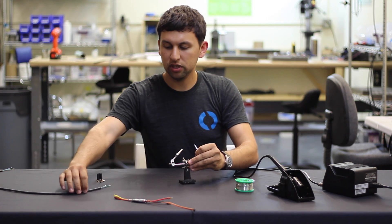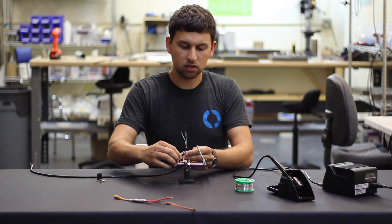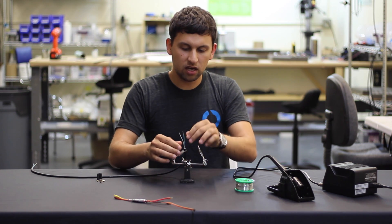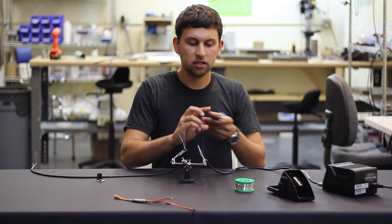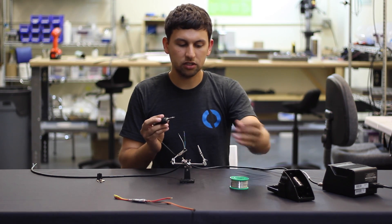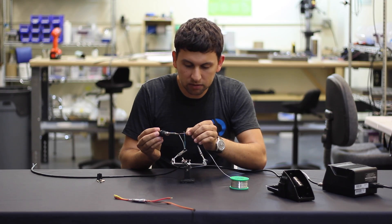I'm going to start by putting the thruster cable into the holder and tin the wires. By tinning I mean adding a little bit of solder to the end of each one, which will make it easier to attach to the connector later. This step isn't strictly required but it helps out a lot.